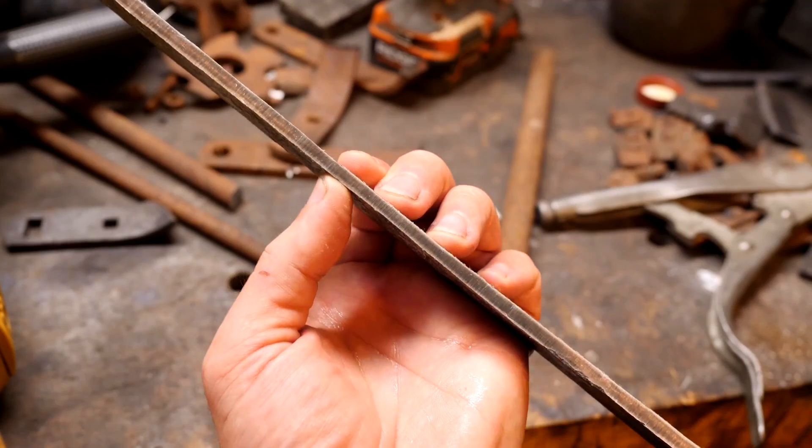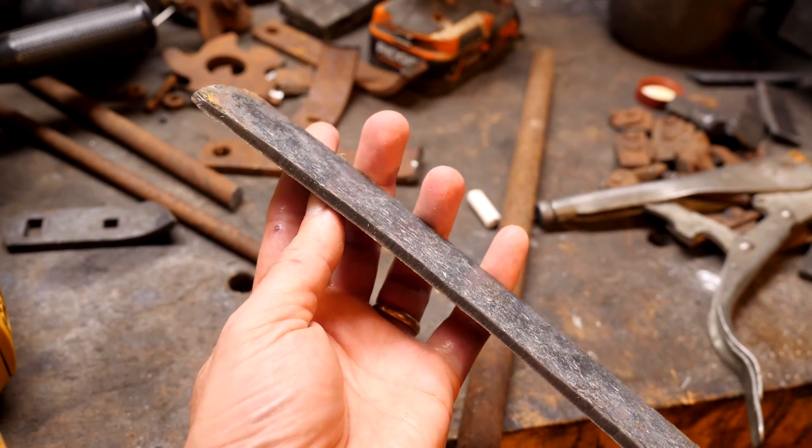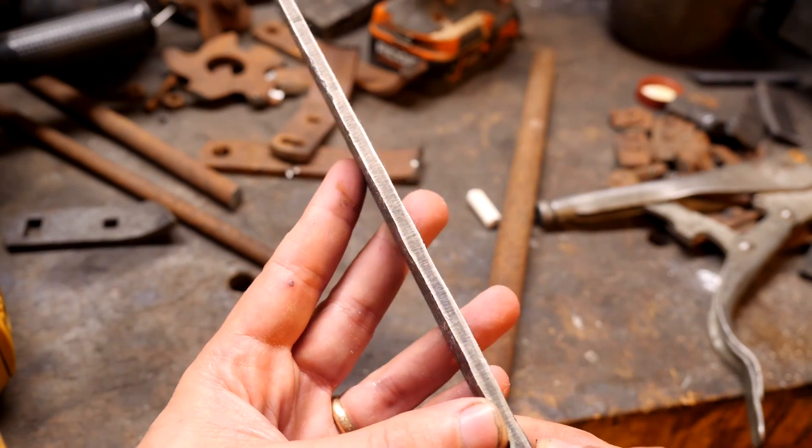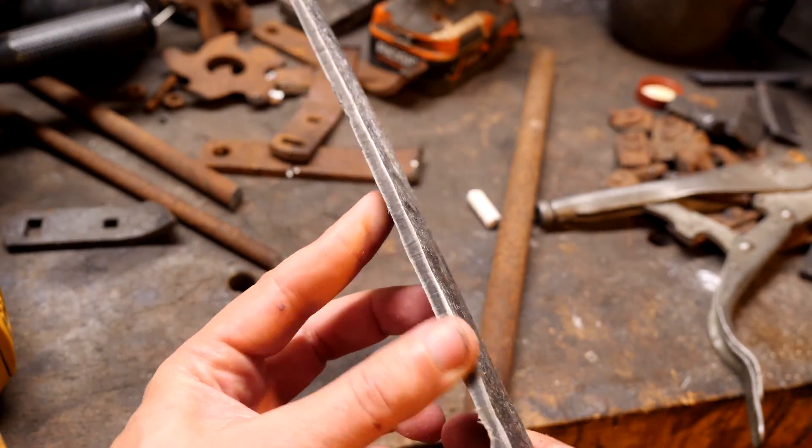Here the edge has been ground off and I've etched the steel. Our hardenable steel core - the blade - is dark and in the center, and our low carbon steel is silver and on the outside. The outer jacket really compressed down; it's quite thin.